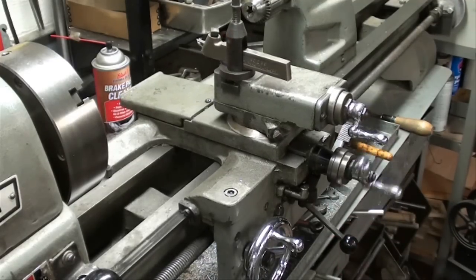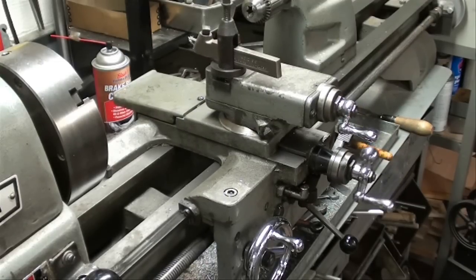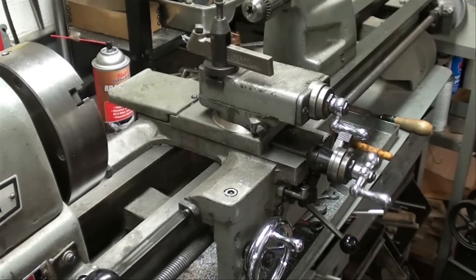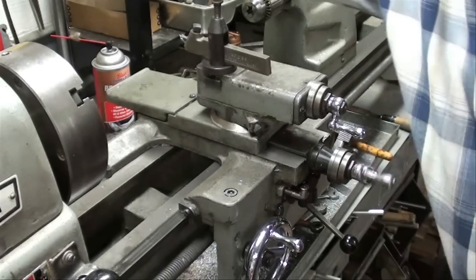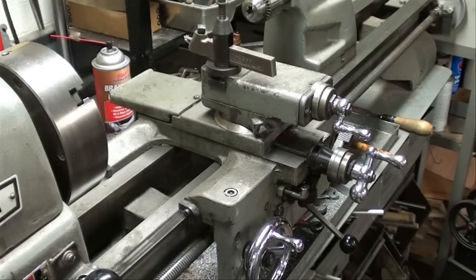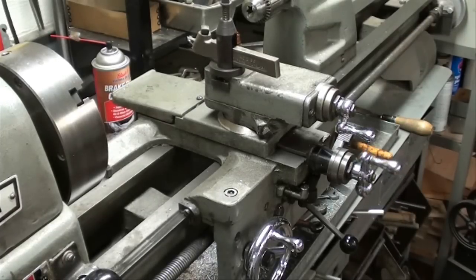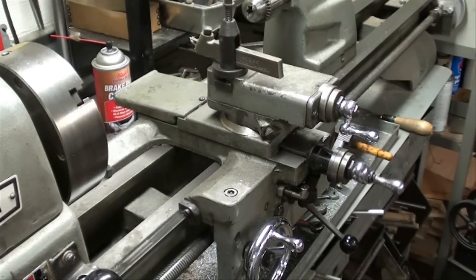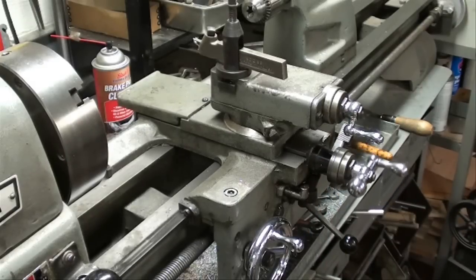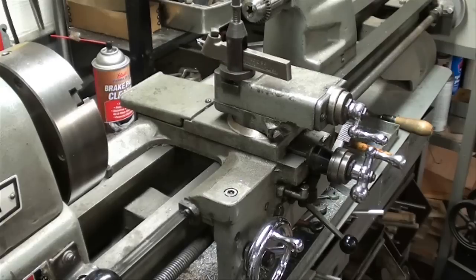There's our cross-feed, feeding in. Now I will reverse it and feed out a little bit slower. Remember that if we run all the way to the end here feeding out on this lathe — and I believe the Clausing and probably some others — you run off the end of the screw, and it's a safety mechanism so you don't damage something or break something when you crash the lathe.